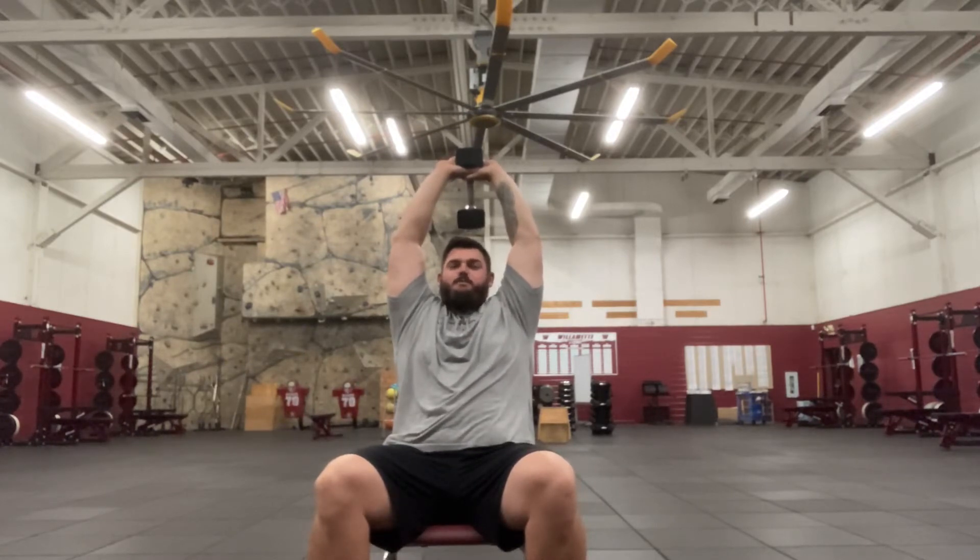I like to have something that has a back on it. Some gyms have seated benches with a back where the back's not super tall, like our benches.